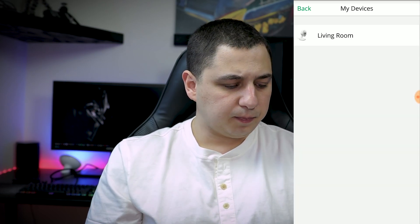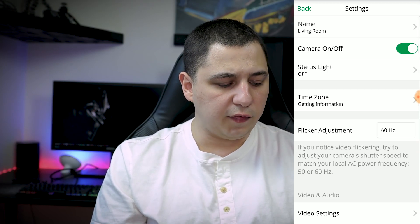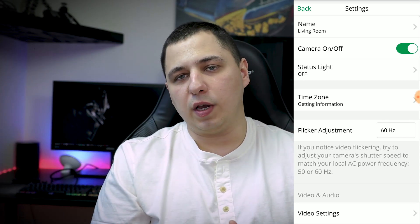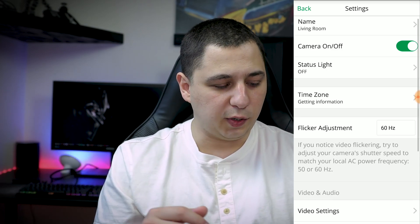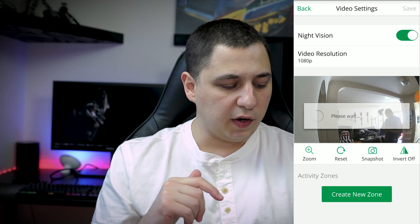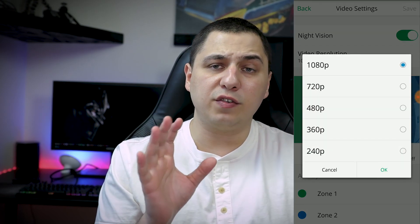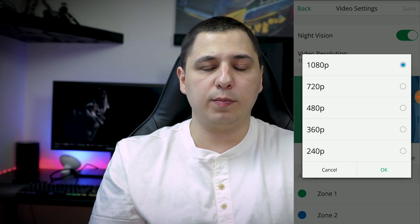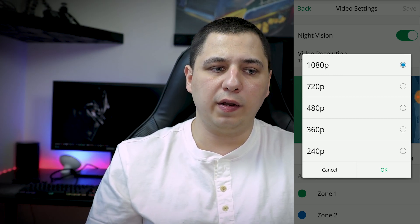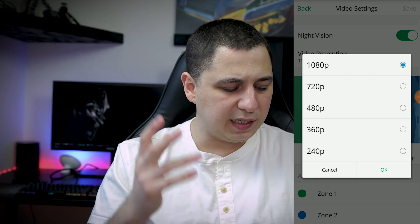Going into Settings and then My Devices, you can name your device and turn the camera on or off. There's a status light — I choose to keep it off since there's no need to indicate the camera is recording. You also have flicker adjustment, and then Video Settings, which is where you control resolution. I have it set to 1080p. This is a Wi-Fi-based system, so your internet needs to be strong. If the signal is weak in the room, you'll get poor service. Resolution options are 1080p, 720, 480, 360, and 240.